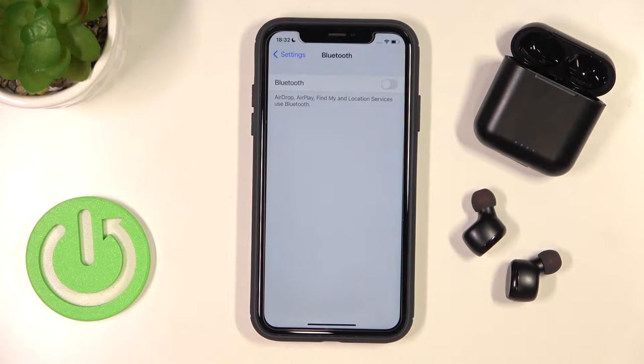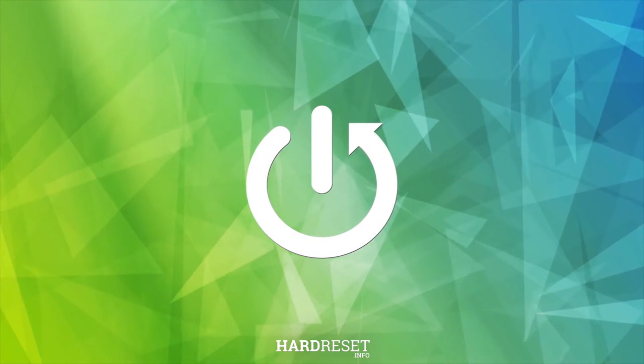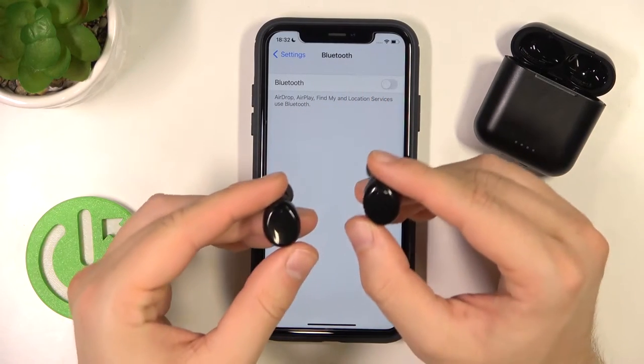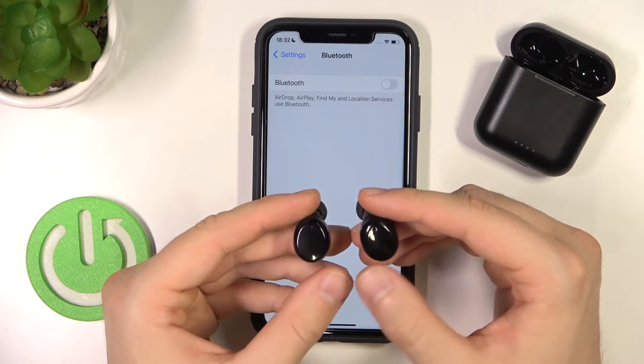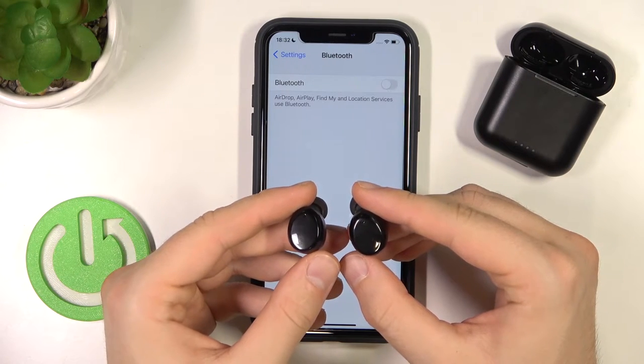Welcome guys. In this video I'm going to show you how you can enter pairing mode manually on your Tozo T6. First of all, you have to be sure that they are turned off. You can do that by holding the touch control panel until the LED indicator blinks red.